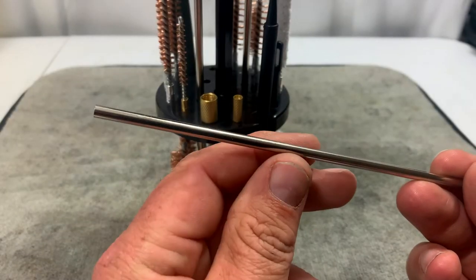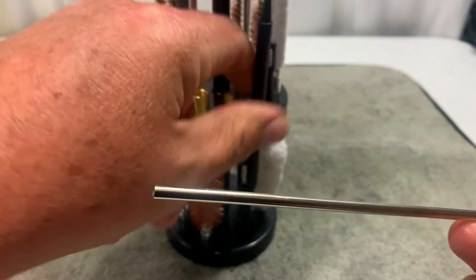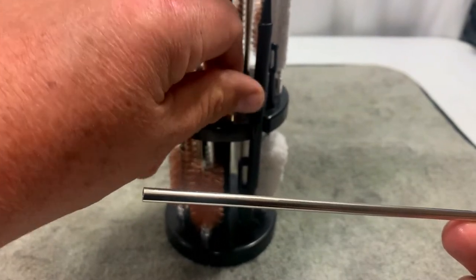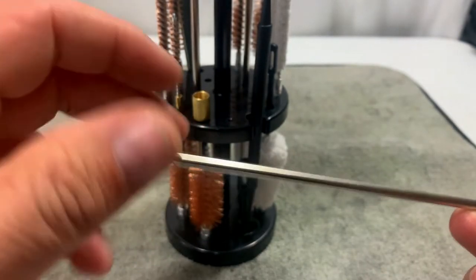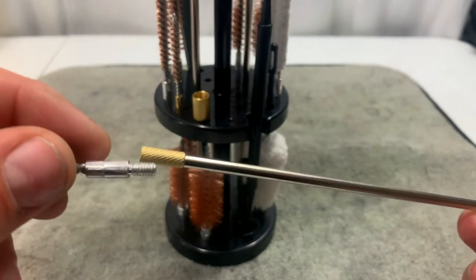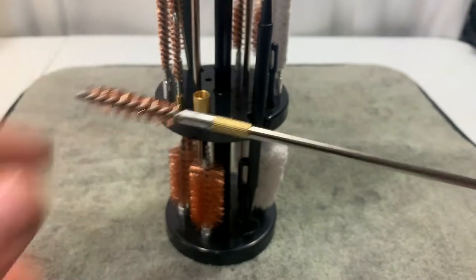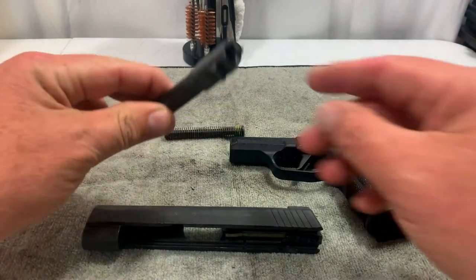All the cleaning rods are threaded for 22, so we're going to take our adapter — which is threaded in just like everything else — unthread it, put it on the rod, and that'll adapt us to the brush we need to clean the barrel. That just threads in, then we thread the brush on. Now we're all good to clean the barrel. You can see I've got my P365XL taken apart here.